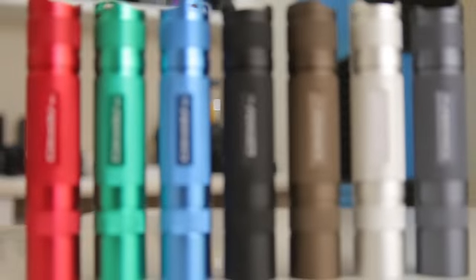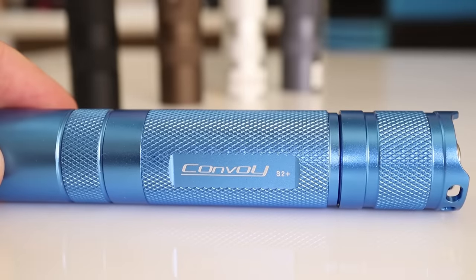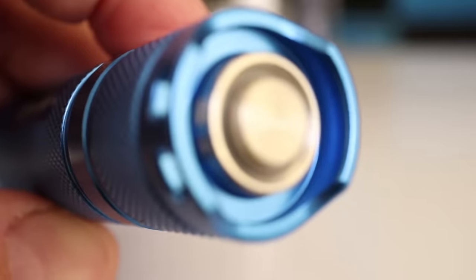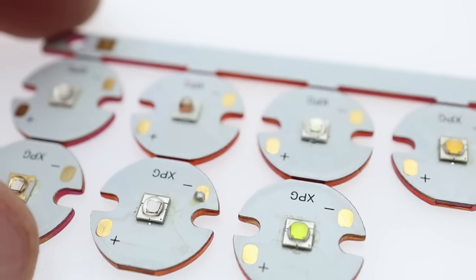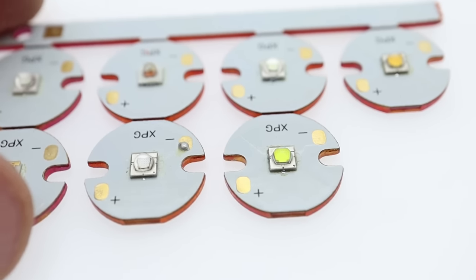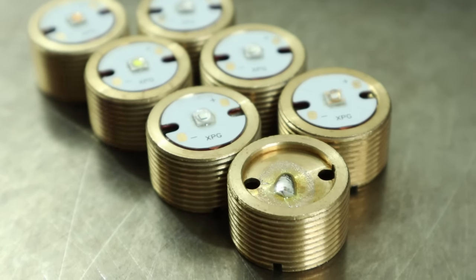Welcome back. The first thing I did was order a fistful of these beautiful Convoy S2 Plus lights. I chose these because they're easy to build out, they look nice, and this will give us the same reflector in the same host with the same battery and driver for all of them. We will be testing them individually and in combinations. I ordered the LEDs all in the 35x35 footprint — like a Cree XPG — so that they would all be as similar as possible, all of them with the dome on. I took those LEDs and reflowed them to a copper MCPCB and then reflowed those to the pill of the flashlight.